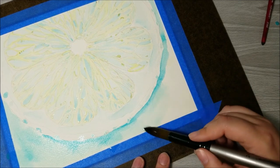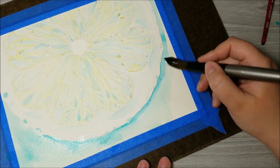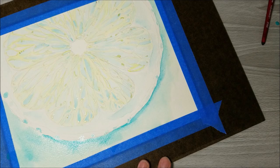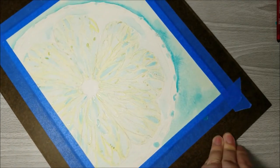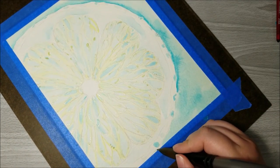I said it in another video and I'll say it again: I've been considering lately that if I don't like how something turns out, I can always repaint it later — just consider it practice if that's the case. It's really been taking the edge off of trying to get everything perfect the first time.